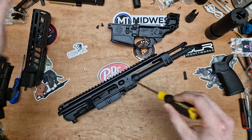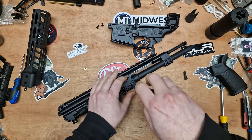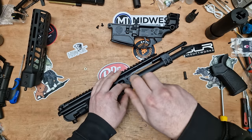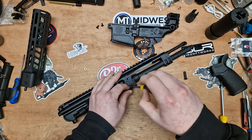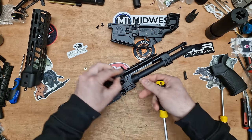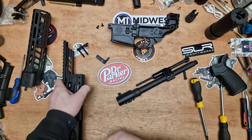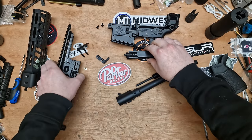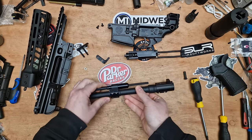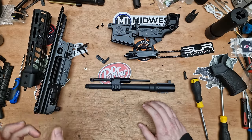This is going to be very similar to the Rattler build — I'll need a T25 for that. We kind of know how to build it now because we've already done the Rattler. We took the handguard off and split the receiver. You don't have to do this in this order — you could sort the grip and lower out first — but I think it's worth getting the barrel done first, so we'll strip that apart.